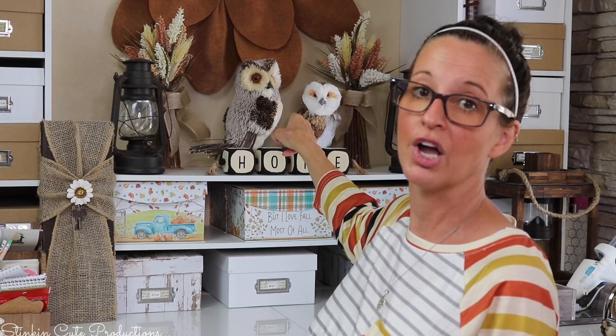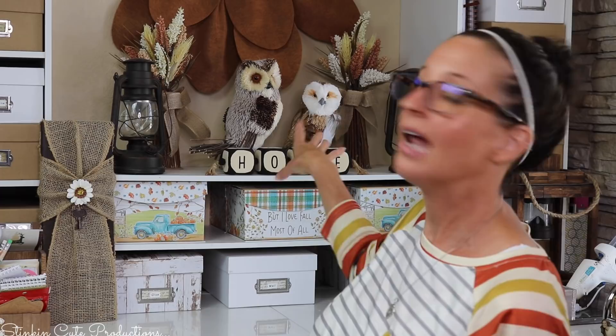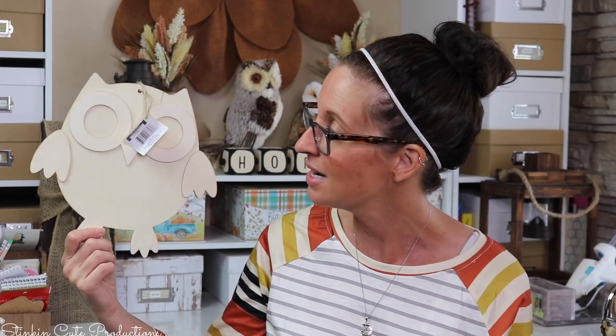Today I am bringing you a DIY with these adorable wood Crafter Square owl plaques. I love owls! I got these at Michaels two years ago and I just saw them out again. They come out every fall and harvest season at Michaels, and every time I've seen them they've been about 50% off. This is the first time I've seen Dollar Tree carrying these wood plaques in the owl decor style, and I couldn't wait to grab a couple and show you how cute and easy it is to DIY them.